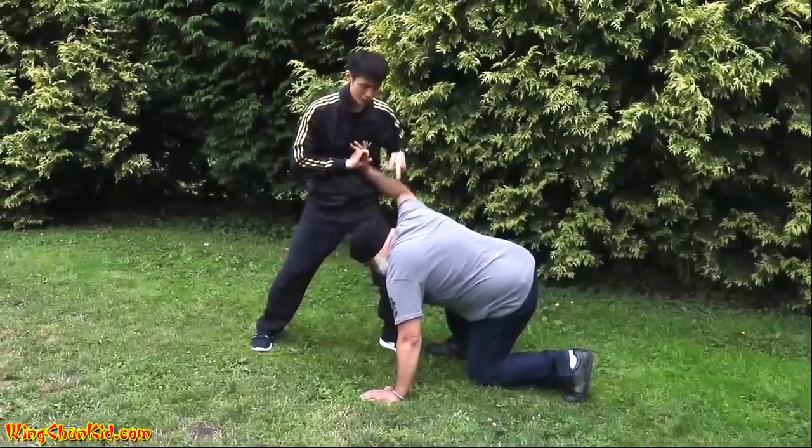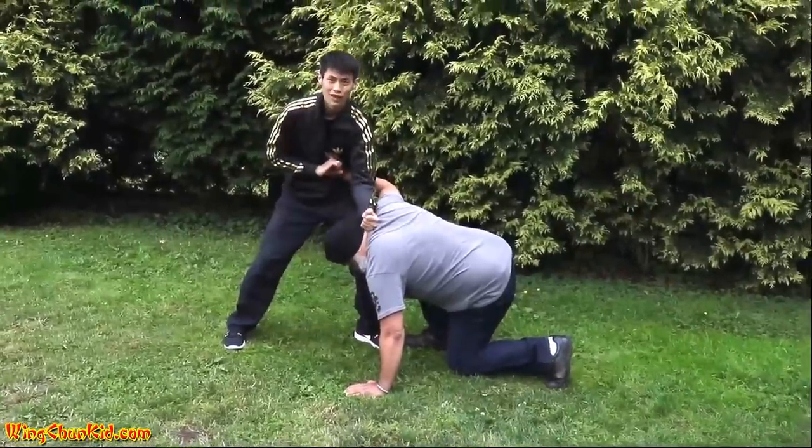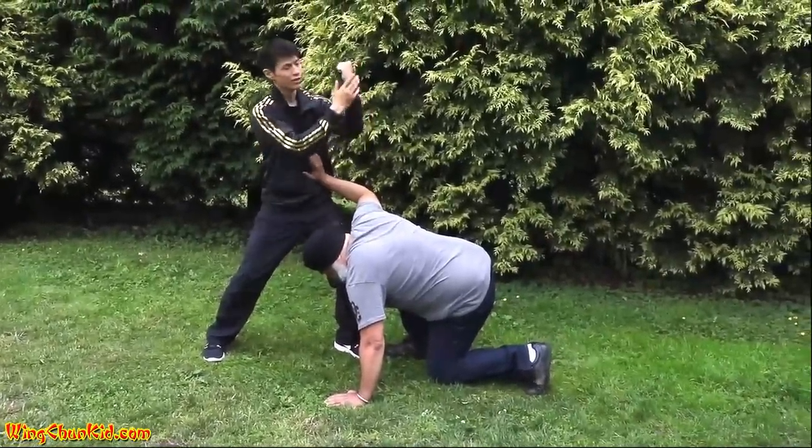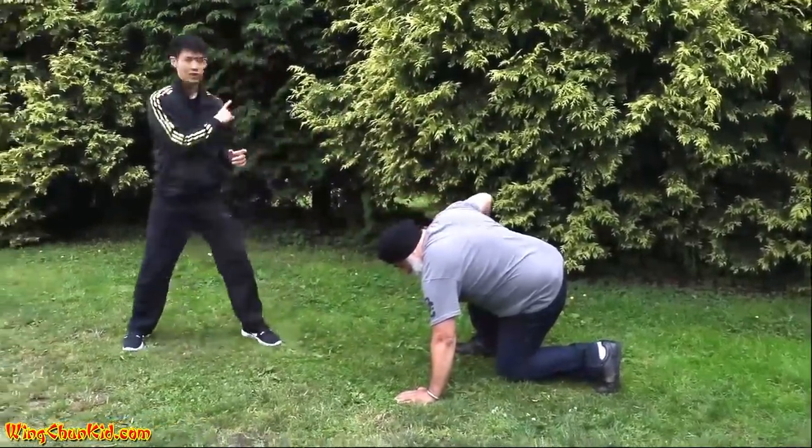Once you've got him in a position like this, finish it off by doing a nice hammer strike to the back of the head or back of the neck using the edge of the arm or fist. Boom. And back off. Check your flanks.